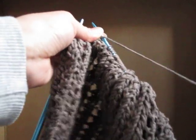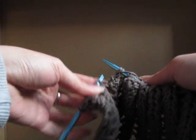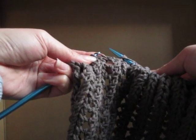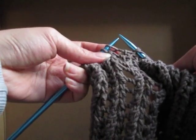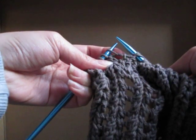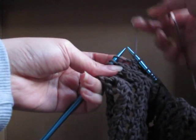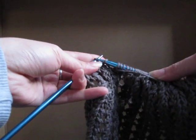Yarn over. Yarn over. And then after the two yarn overs, sometimes if I have to put my work down in the middle of it, I just look for where the hole is, which is where your yarn over should be — your two yarn overs, rather. And then your slip, slip, knit.